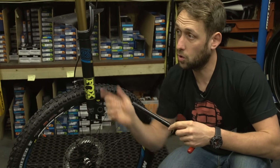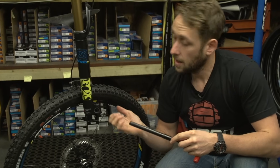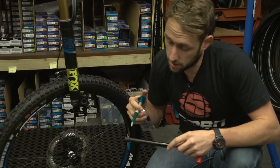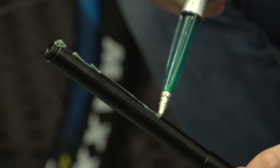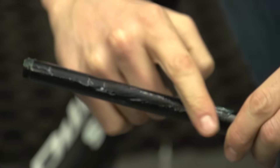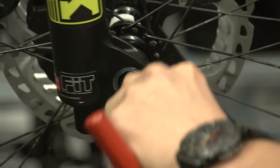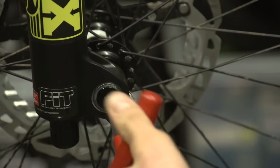Greasing your front axle or rear axle, if you have one, will make your life a lot easier — axles come out nice and easy and they slide back in nice and easy. Same applies to the bolt: a little bit on the thread there and then a small amount over the axle itself. Just give that a little rub over the axle so you have a thin covering and you're ready to put it back in. It doesn't need to be loads, because you don't want big amounts of grease pushing out of the side of the fork or out of the hub.